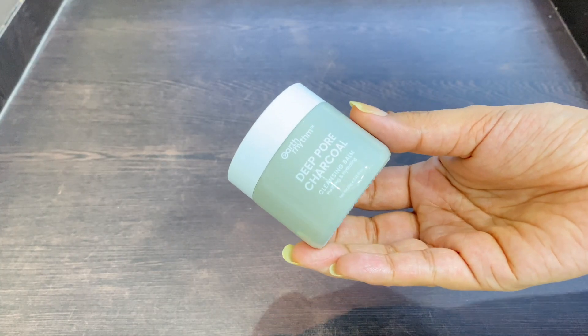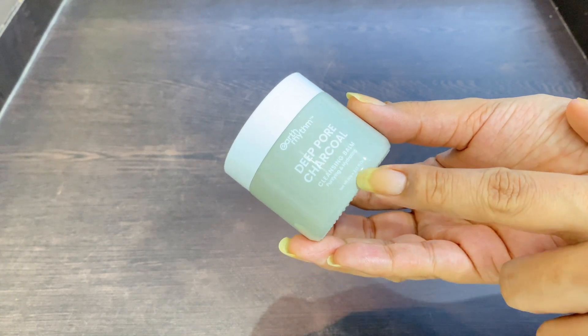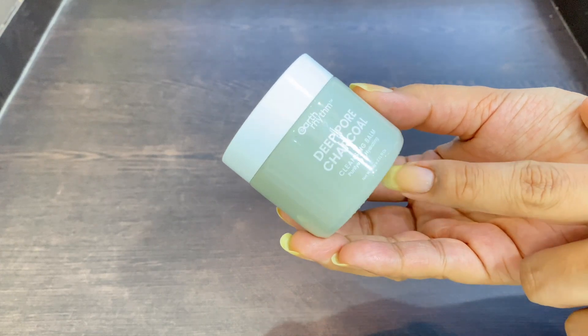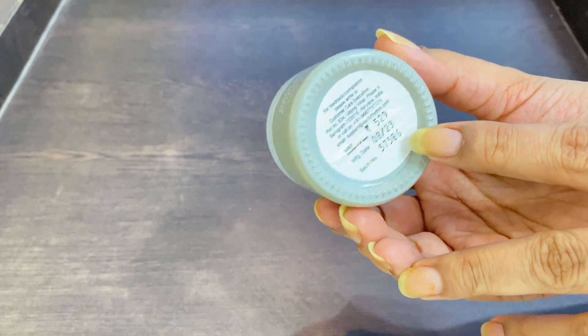It is a good product if you have a discount or are on a budget — you can definitely try it. It removes heavy makeup and daily wear makeup well. If you have no breakouts or texture issues, it should work for you. This is the Deep Pore Charcoal Cleansing Balm, which is purifying and hydrating — good for 60 grams, which is a bit less than other cleansing balms on the market.